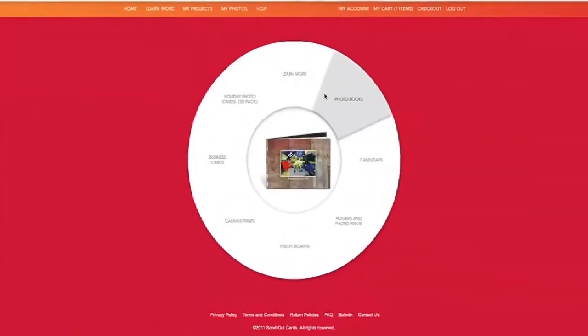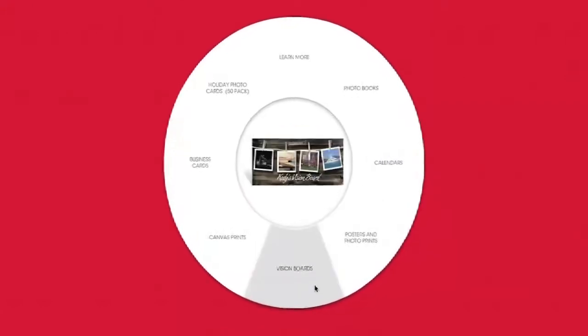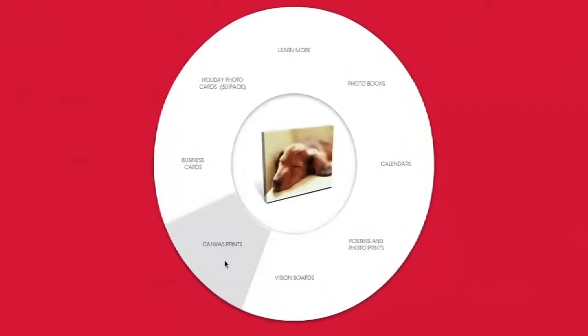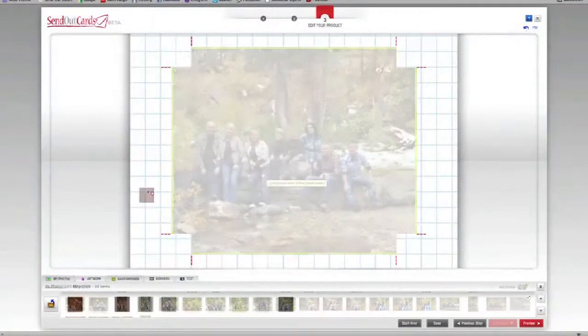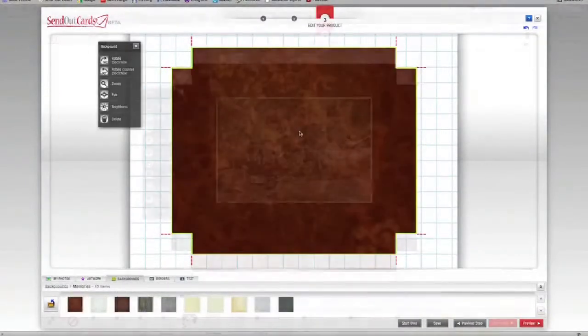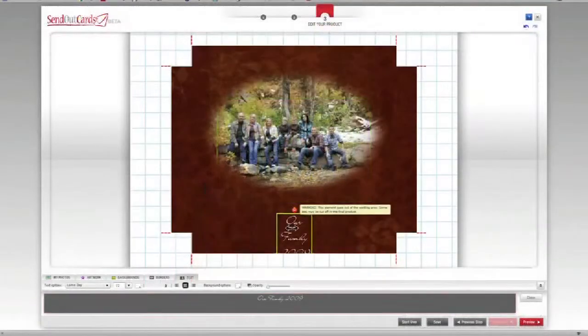We start here at The Wheel, where you can choose a product to get you started. Today I'm going to show you how to build a canvas print. The Send Out Cards Photo Store uses the same technology for all of its products, so what you learn here can be applied to any of the other products that we offer.